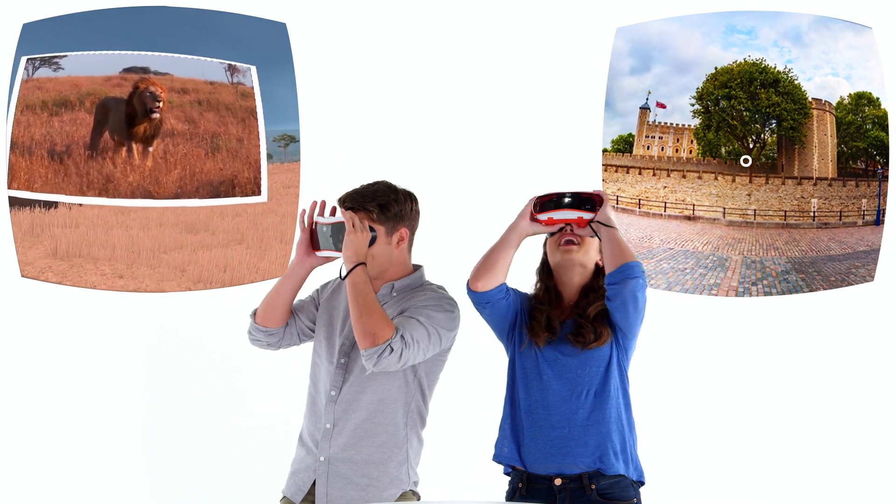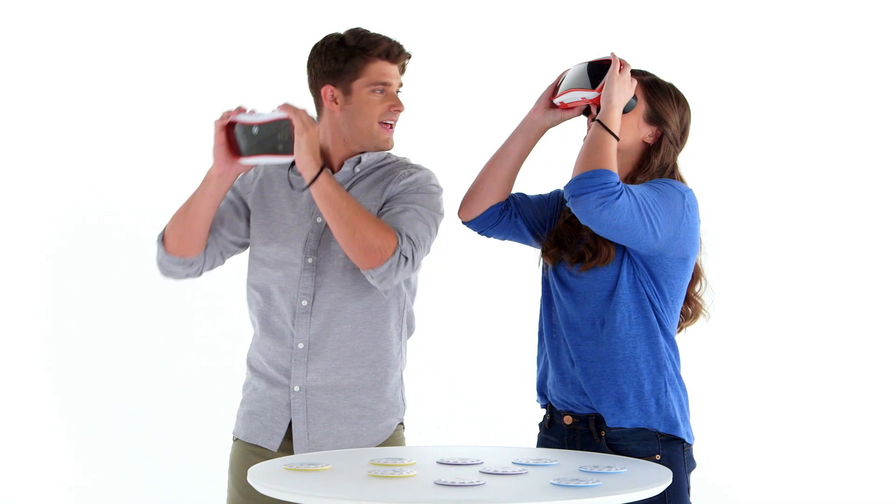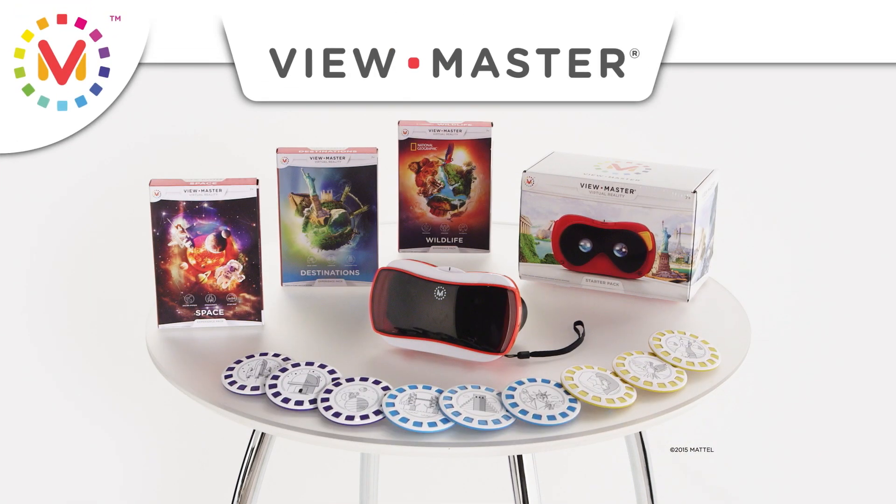Whoa, it's like I'm standing right next to a lion! Check it out — the Tower of London! I want to see that. ViewMaster Starter Pack and Experience Packs, each sold separately.